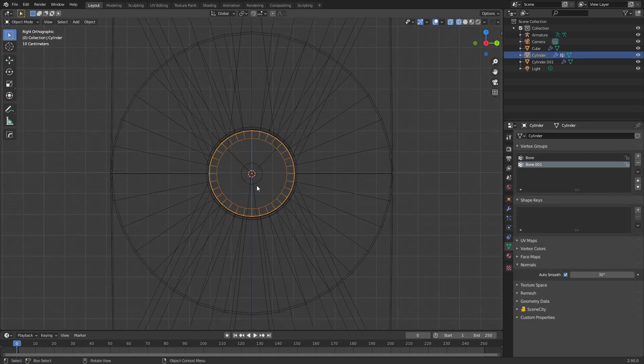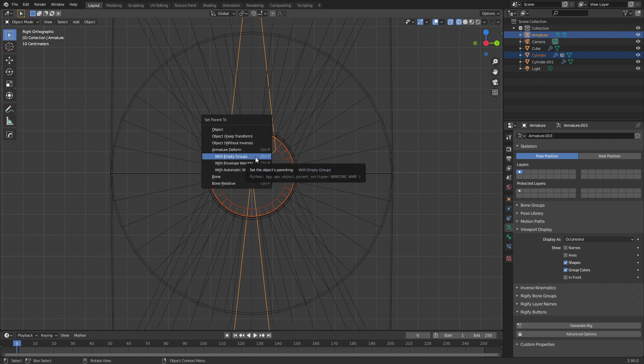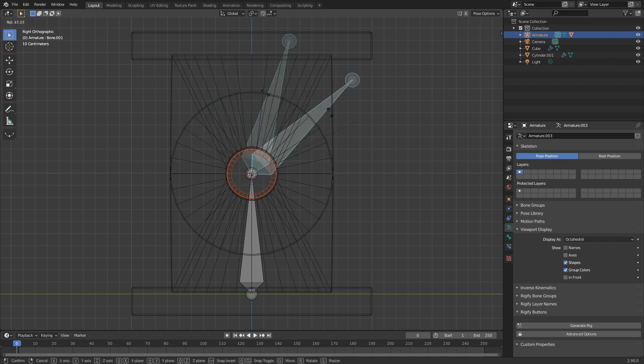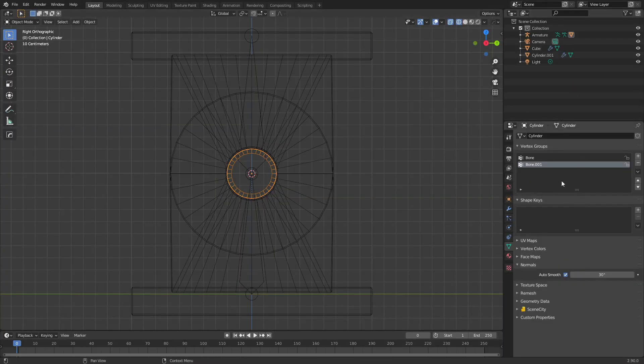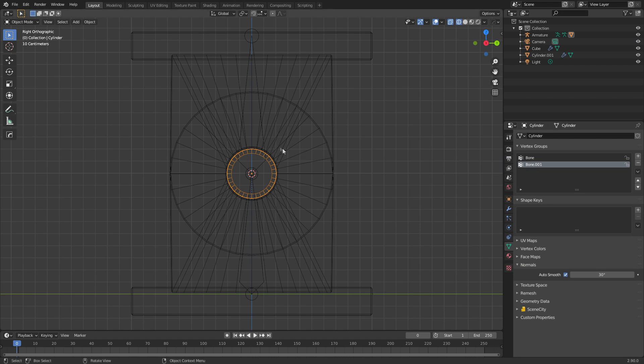What we need to do now is assign the pin to the armature. So I'm going to select our pin, Shift+left click and select our armature. From here I'm going to press Ctrl+P to parent and I'm going to use with empty groups. Now if I go into pose mode and select this bone and rotate, we can see that it's not being affected by anything. Let's go back into object mode. If we select our pin we can see on the right hand side under vertex groups that we have bone and bone.001. It's very important that we name our bones correctly before doing all this, because if we rename a bone then the vertex groups will no longer match the armatures.